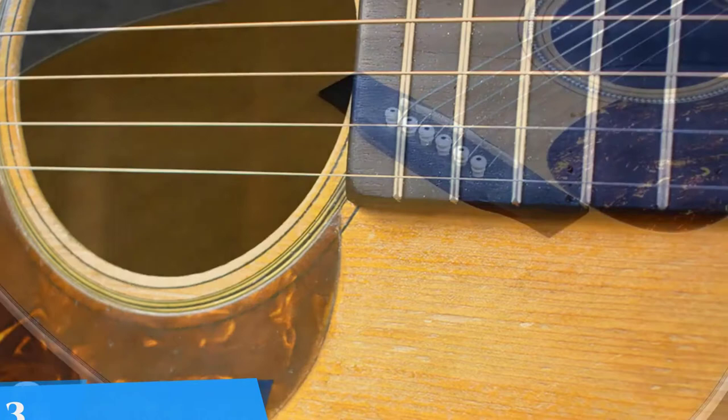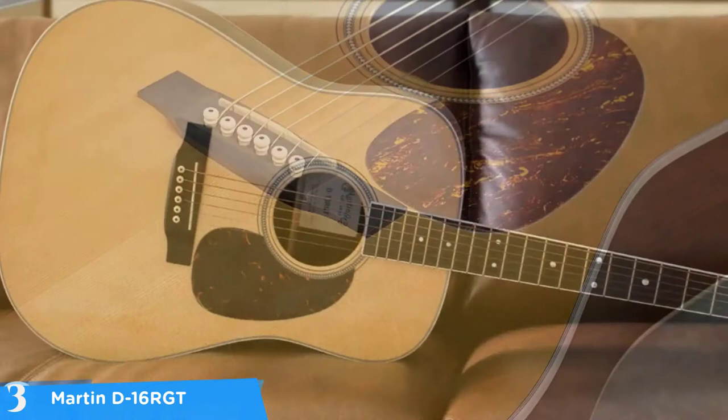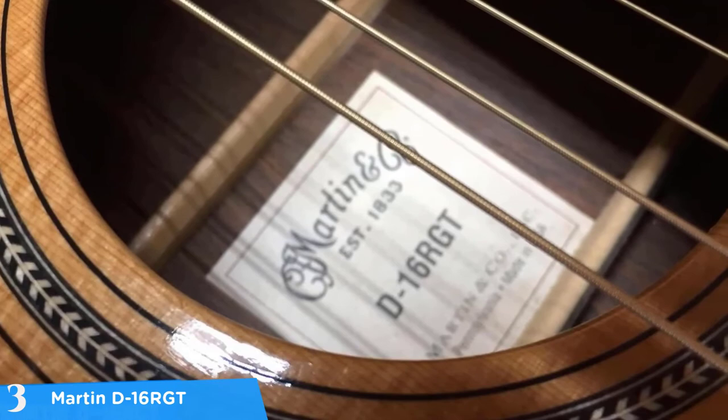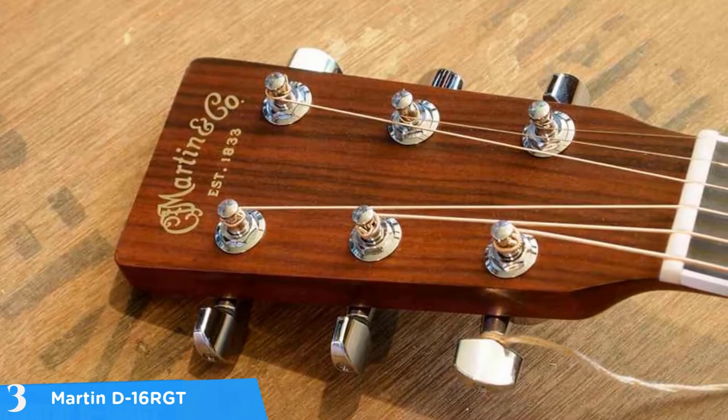At number three it's the Martin D16 RGT. Like all other Martin guitars, the D16 RGT is a quality one that'll truly amaze you in every aspect. The Martin D16 RGT is a dreadnought acoustic guitar that boasts a solid Sitka spruce top and East Indian rosewood back and sides, which basically defines it as a classic Martin dreadnought guitar. The top is furnished with a gloss finish while the back and sides are satin, giving a great look to the overall aesthetics.